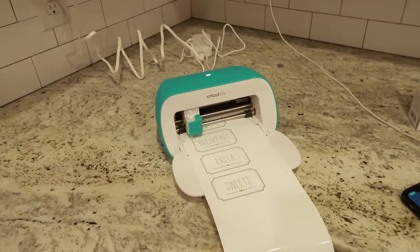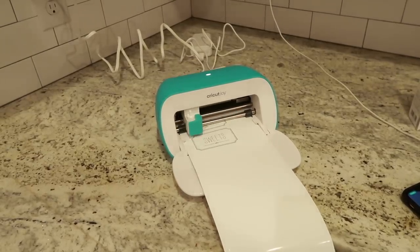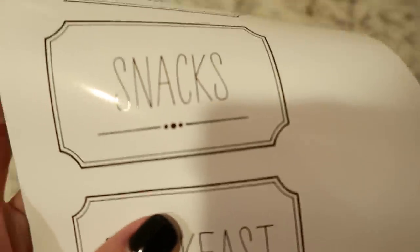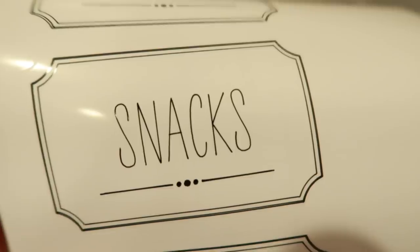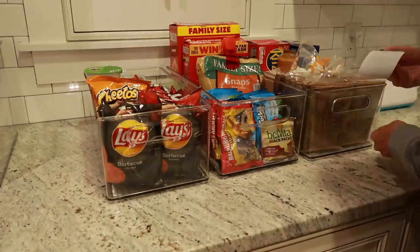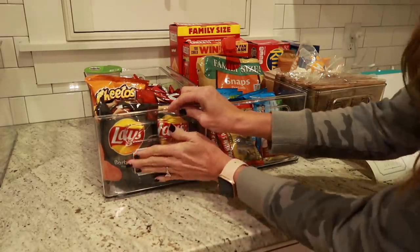Now that my labels are done printing, I just switched out the pen for the cutting tool and it's cutting around the label, so I can literally just peel this off like a sticker and stick it straight on my containers. Here I was just rubbing my finger across so you could see that the ink does not smear at all. It is the easiest project I have ever done with one of these machines — it's so cool.